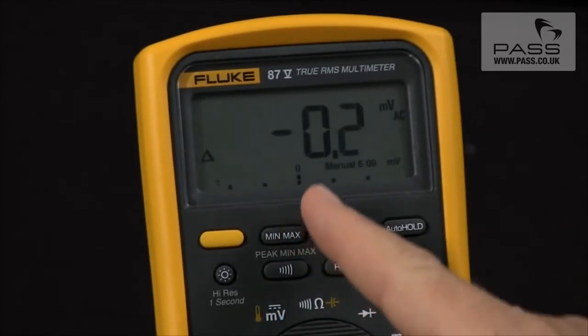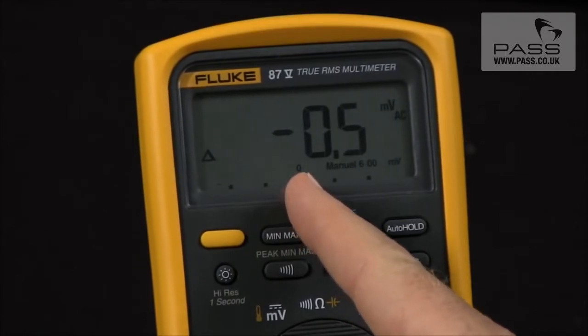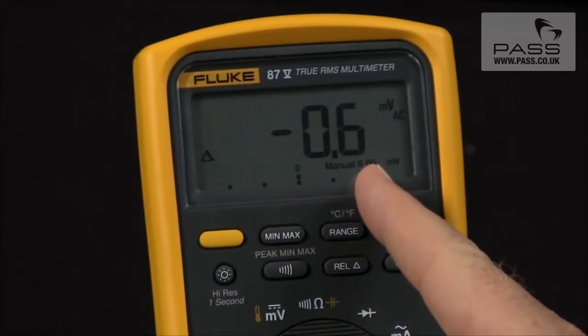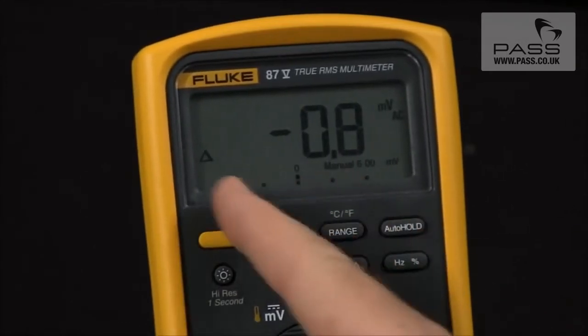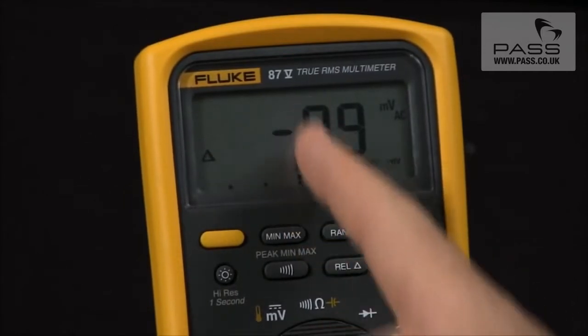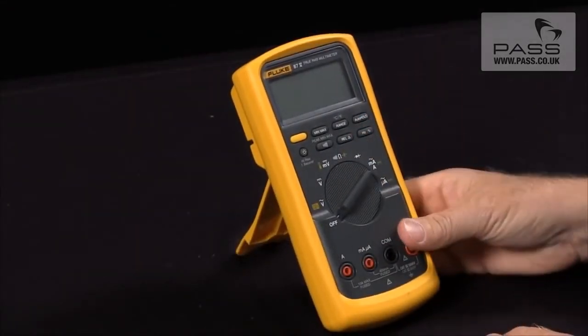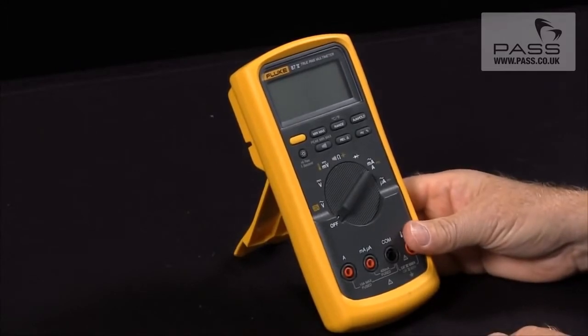If I hit relative, it will take the current reading and put it in the middle of the bar graph. If the reading goes higher, it will go this way; if the reading goes lower, it will go this way. So you can actually see how a signal is varying around the initial value that you took. These are the power-up options available on your Fluke 87 5.